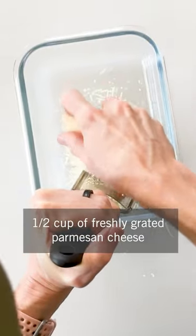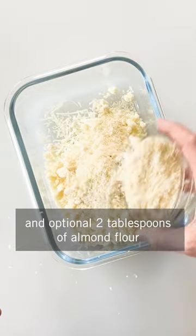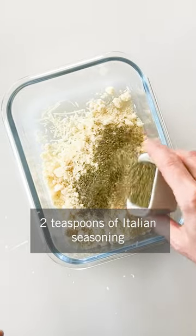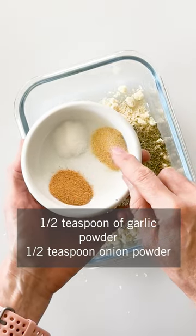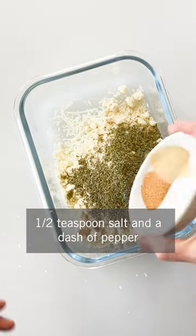In a separate dish, combine half a cup of freshly grated Parmesan cheese, an optional 2 tablespoons of almond flour, 1¼ cup grated Parmesan cheese, 2 teaspoons of Italian seasoning, ½ a teaspoon of garlic powder, ½ a teaspoon onion powder, ½ a teaspoon salt, and a dash of pepper.